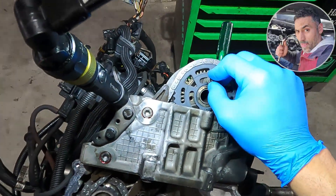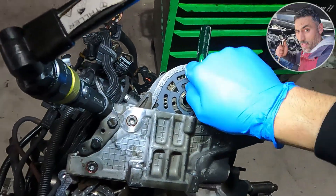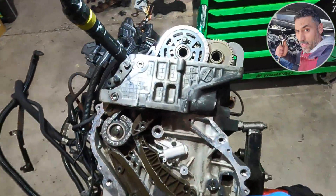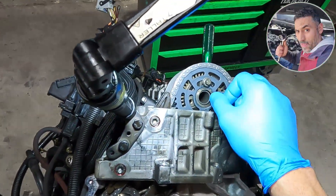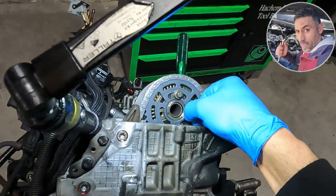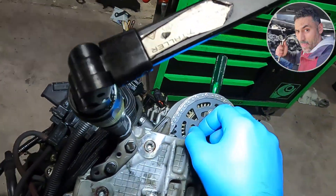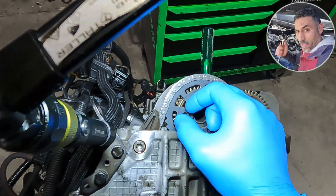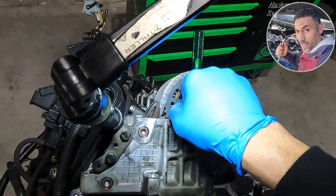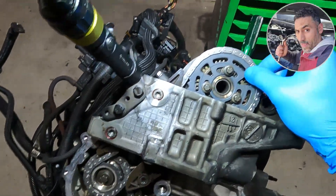Making sure the gear can go right and left as the tensioner needs. I am keeping the three bolts for the gear loose for now, so when I put the tensioner for the chain, the gear will turn a little bit as the tensioner needs.